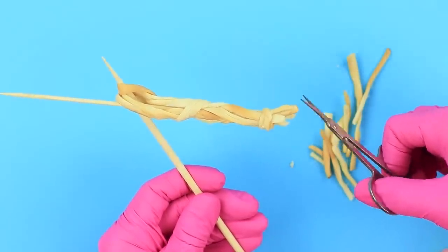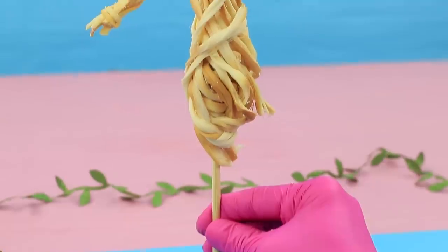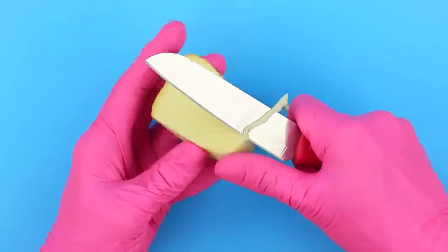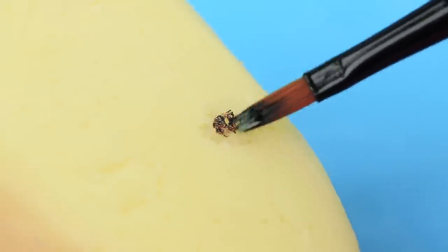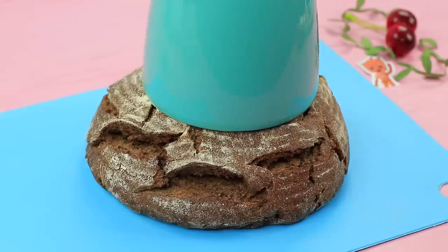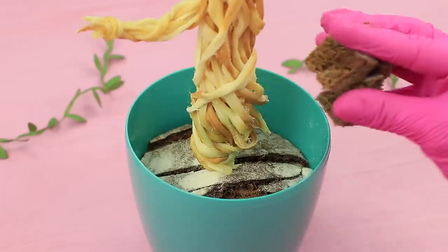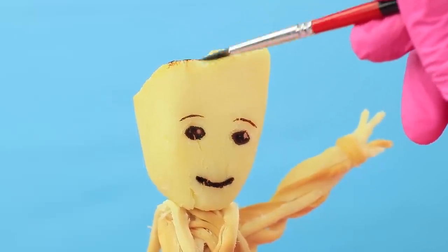Shape fingers. Wrap Groot's body in cheese and fasten it with toothpicks. Cut Groot's head out of a solid piece of smoked cheese. Scrape eyes and a mouth with a sharp stick. Paint the face with food coloring. Attach the head to the body. Cut rye bread to fit in a flower pot, put it in, and stick Groot into the bread. Put pieces of bread on top as soil. Add accents with food coloring. Put in microgreens.